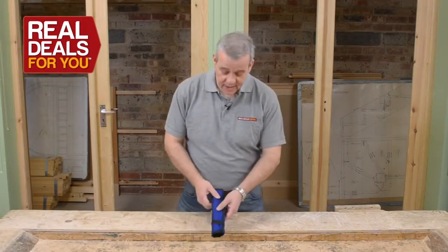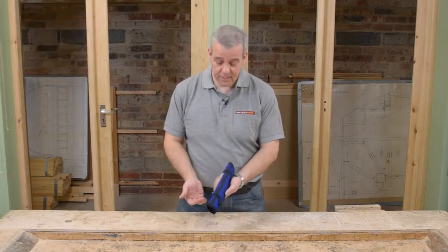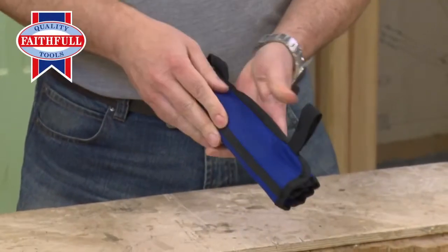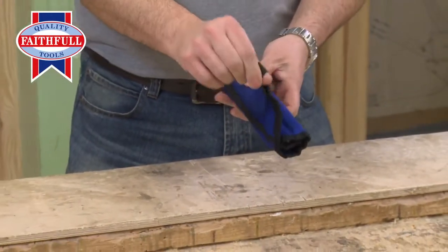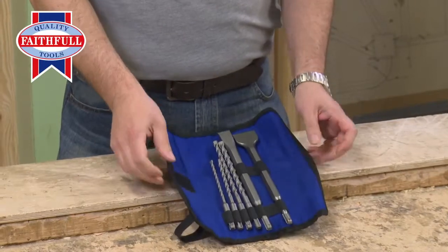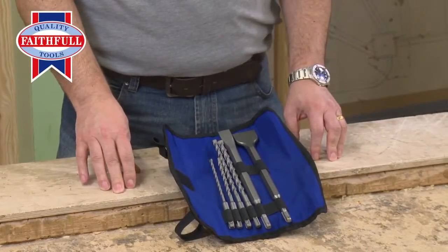This is a really neat little set from Faithfull and it comes in a smashing, compact pouch that's easy to lock and unlock by these elasticated loops. Open it up and you've got six of the most commonly used SDS drills and chisels.